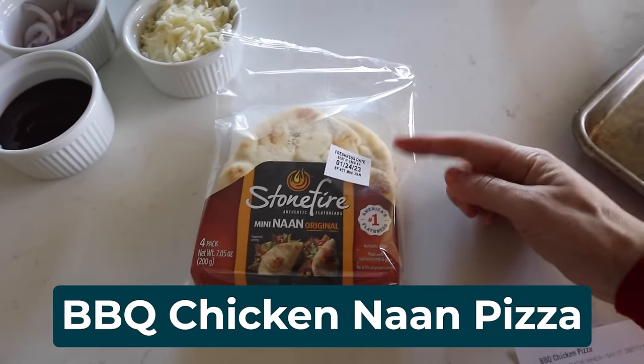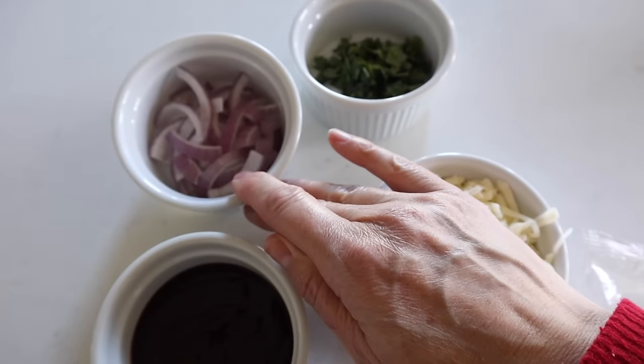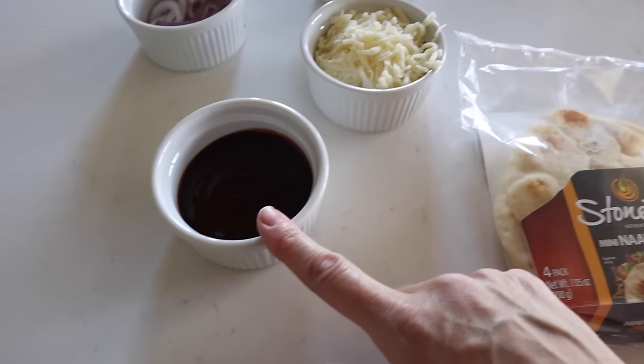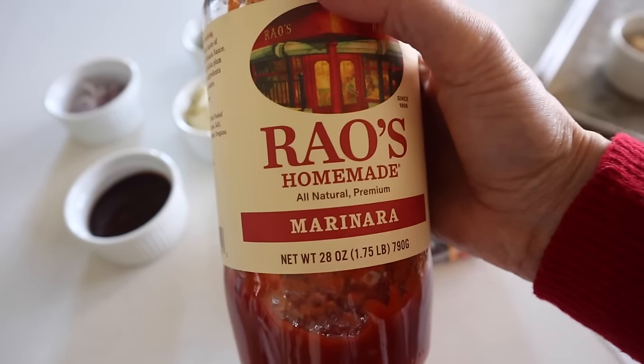Haley, what is your favorite air fryer food? I have two favorites. My first is the barbecue chicken naan pizza, which we just had last night. My second is the sausage potato onion bake on page 118. For the naan pizza, grab some naan bread — these are little mini ones but you can get regular sized as well. You'll also need some mozzarella cheese, sliced red onions, fresh cilantro, barbecue sauce, and if you want, you could also do marinara or pizza sauce.